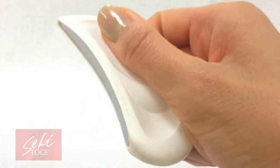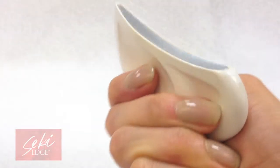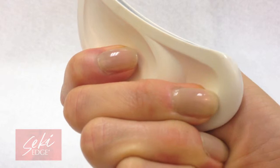The ergonomic shape of the file allows for a perfect fitting in the palm of the hand and fingers. Keep filing safe with the Sucky Edge rounded nail file.